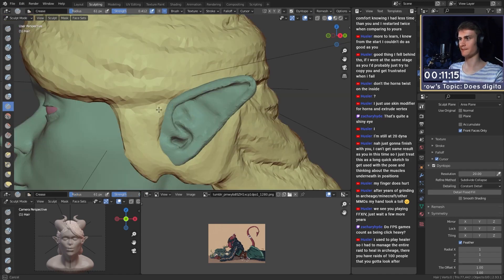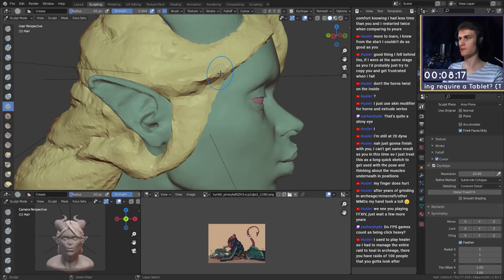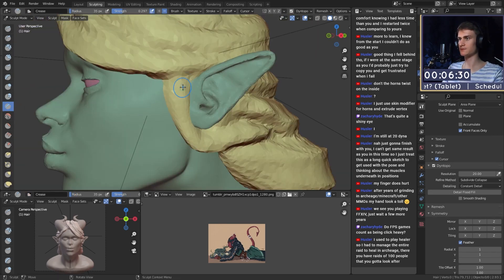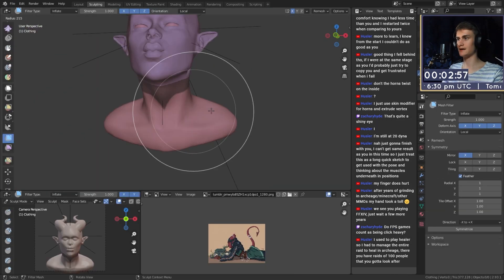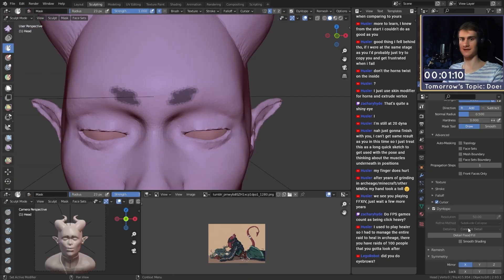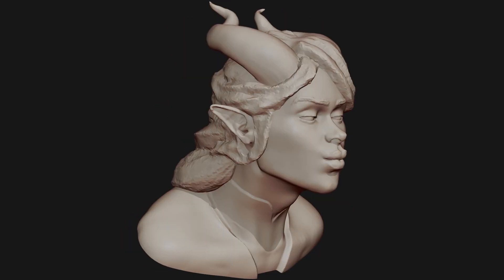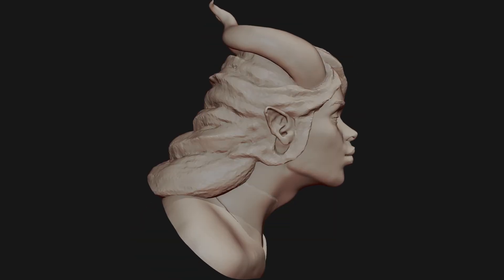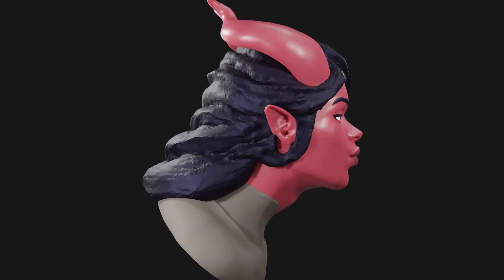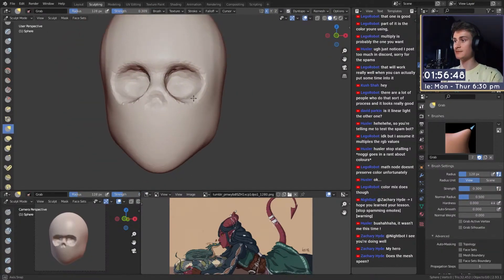There's one more thing to keep in mind before comparing the two sculpts: now that I've sculpted the first one with a mouse, I already know the design, the workflow, and how I want to construct the character's face. I already know what the nose and eyes should look like. So there's going to be a slight advantage for the tablet sculpt in the comparison, simply because I already know the workflow from having done it once with the mouse.